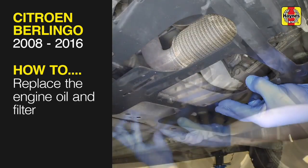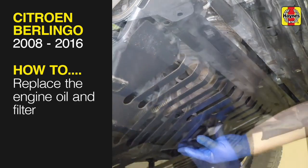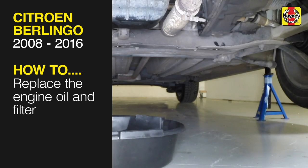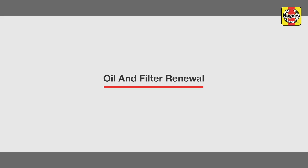This free step-by-step video comes to you directly from Haynes. You can complete more than 200 jobs on this vehicle when you purchase the complete Haynes online manual at haynes.com. Oil and filter renewal.